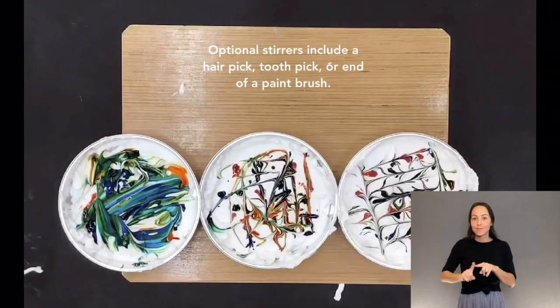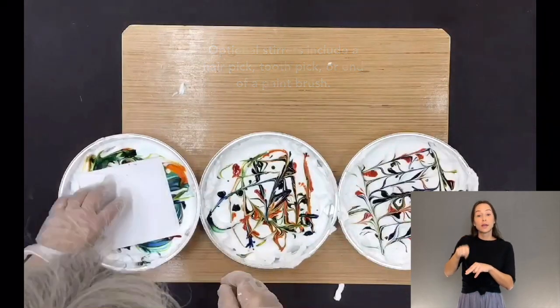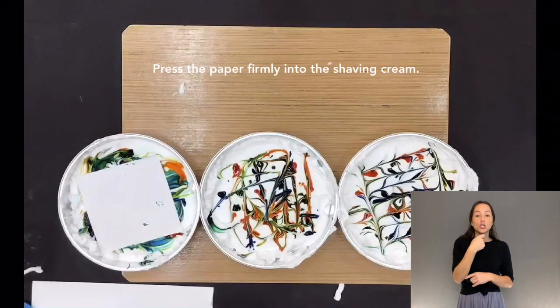Use a plastic utensil to swirl the food coloring into the shaving cream. Make sure to swirl in all directions. Optional stirrers include a hair pick, toothpick, or end of a paint brush. Press the paper firmly into the shaving cream.